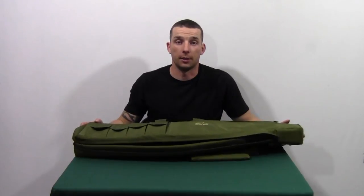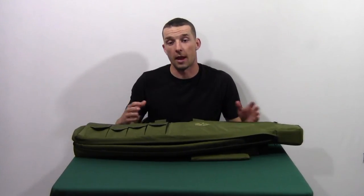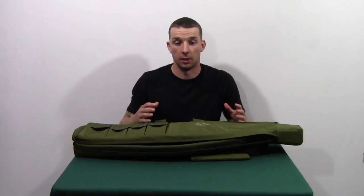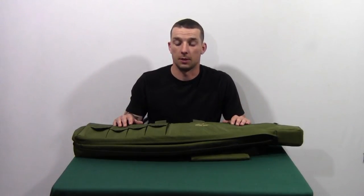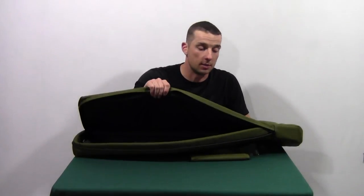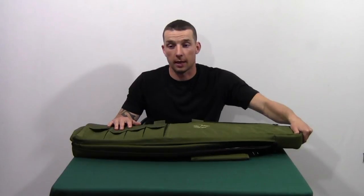We put an M4 LE in here earlier and without the stock all the way extended, it basically slid back and forth and you can actually feel it shifting. So that's one of the biggest problems with this. The other thing we didn't really like was that this doesn't actually open all the way because of the reinforced nose piece it has on it.